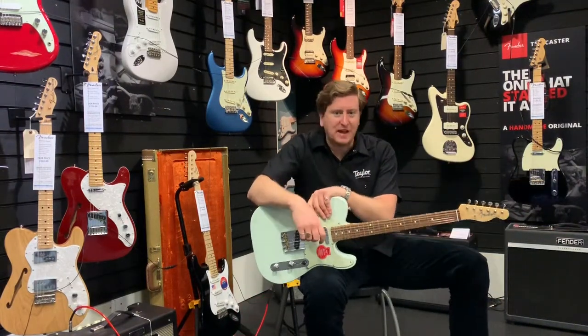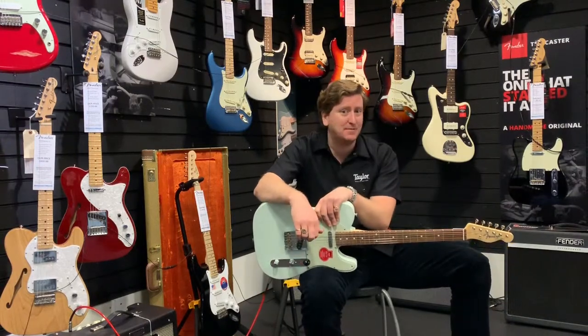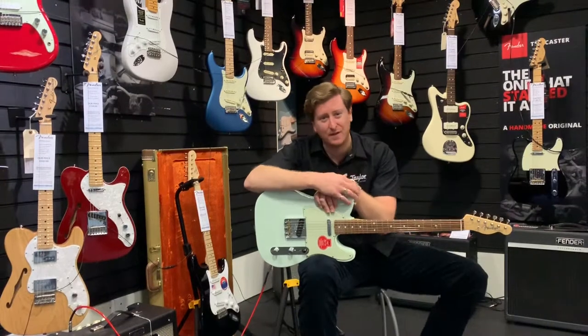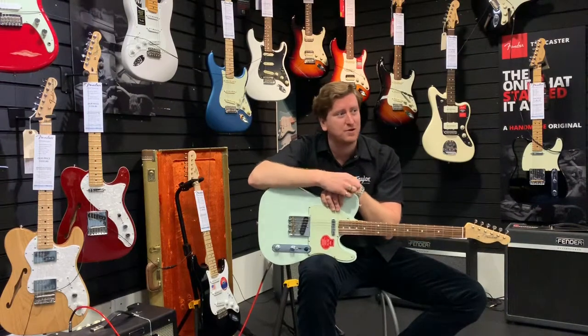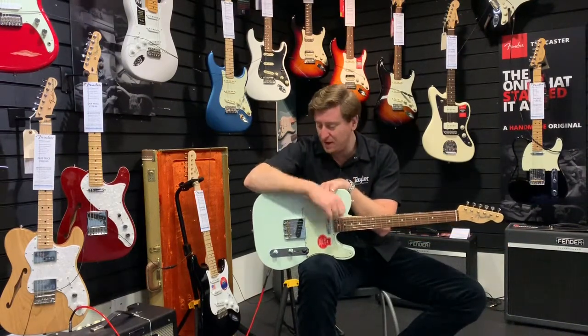Hi guys, James here again from Rimmers Music in Bolton. I'm here today with something a bit different — we've got a Telecaster. We do a lot of Gibson Les Paul videos here at the store, a lot of the ES-335s, we do Gretsch, a lot of Fender Strat videos. My colleague does some pro series Strat ones, but we don't do many Telecaster videos, so here's something a little bit different.